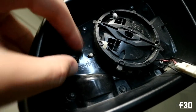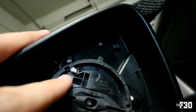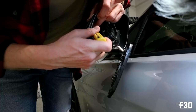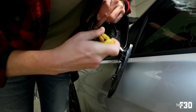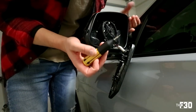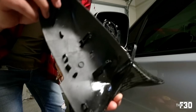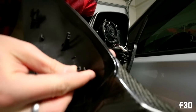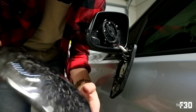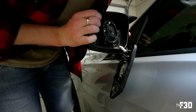Inside the mirror assembly you'll see these little clips — we need to push those in and push out to get the actual cap off. There's one right there, one right here, one up top, and one in the corner. Once you get those three unclipped the cap will come right off. You may or may not need a tool for this — just kind of push them both in at the same time, apply a little pressure, and work your way around. It may help to pull on the actual mirror while popping these out. Patience is the key to anything in life.